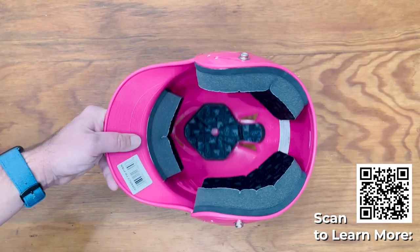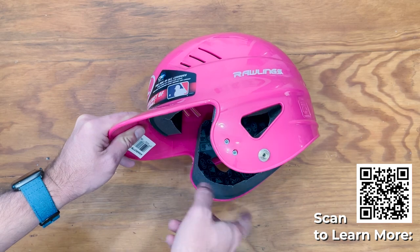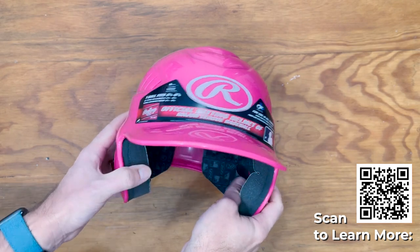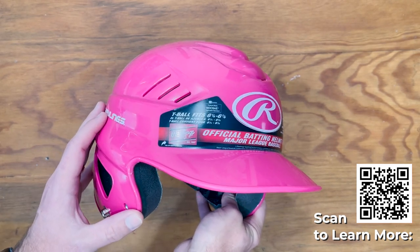This did not come with anything extra — there's no additional foam, no face mask, and no chin strap, but these are pre-drilled and ready to go. You'll just have to buy them separately. And that is the Rawlings T-ball helmet, fit sizes six and a quarter inches to six and seven eighths inches.